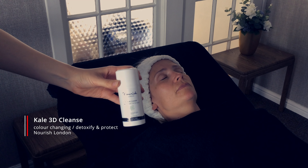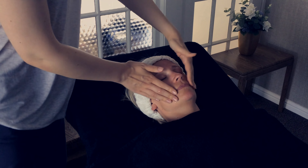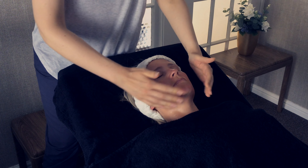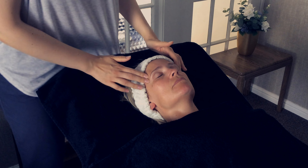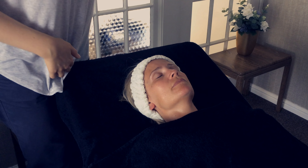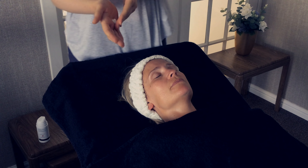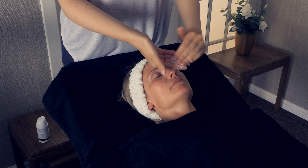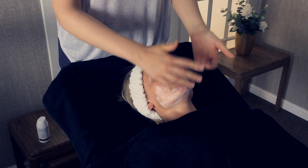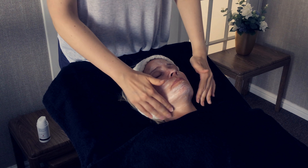We're starting our Nourish London facial with the Kale 3D Cleanse. We're going to show that you don't have to use all the equipment that normally goes with a salon facial. When doing this yourself, you dampen the skin — splash your face if you prefer. In the salon, we just use some water to dampen the skin. Then two or three pumps of the product, and start to apply it to the skin. Make sure you take it down to the base of the neck to get the full value of your product, because you don't want to treat your face to all the powerful ingredients and leave out the neck.